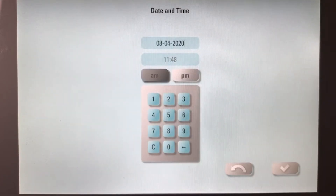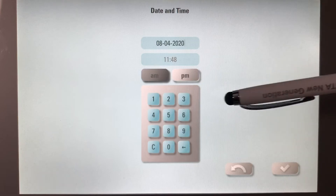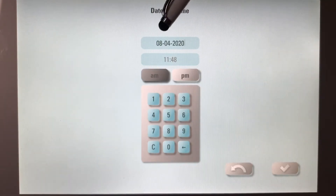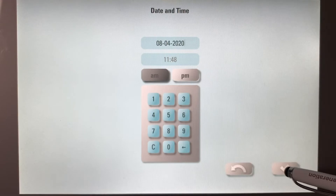I'm going to check my time, the date, AM/PM. If anything is wrong, this is where you can adjust it using the numeric pad. Everything looks good for me, so I am going to move forward.